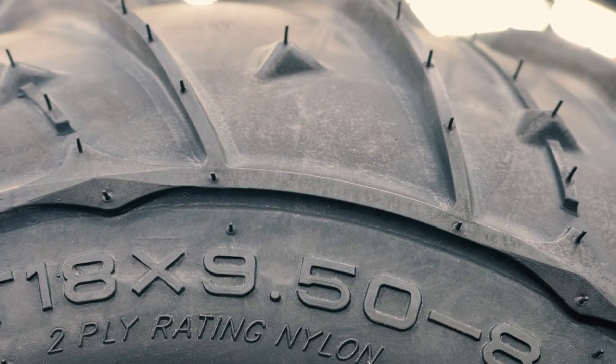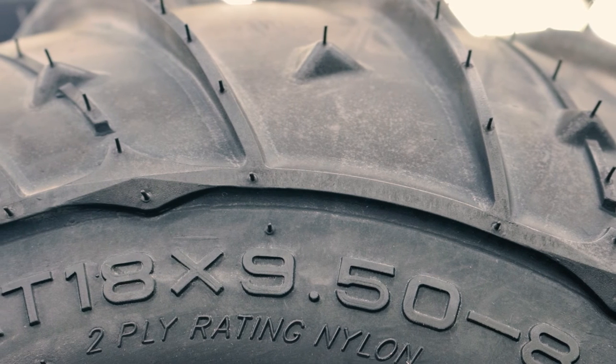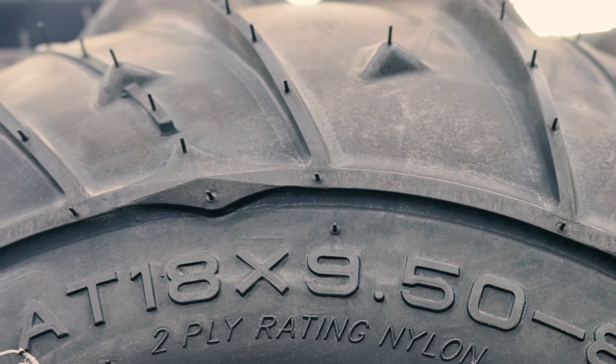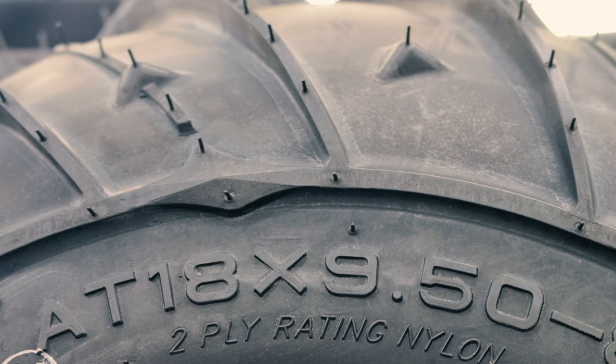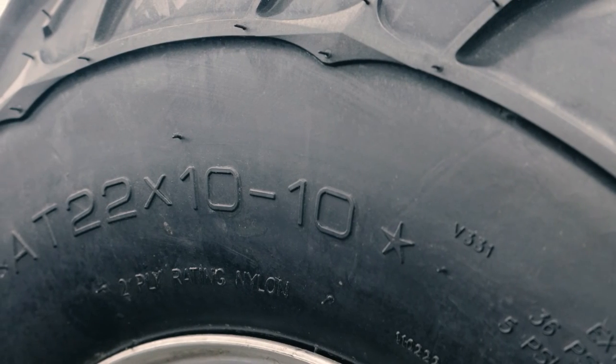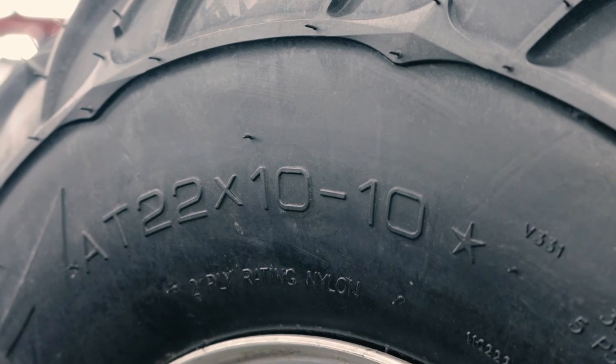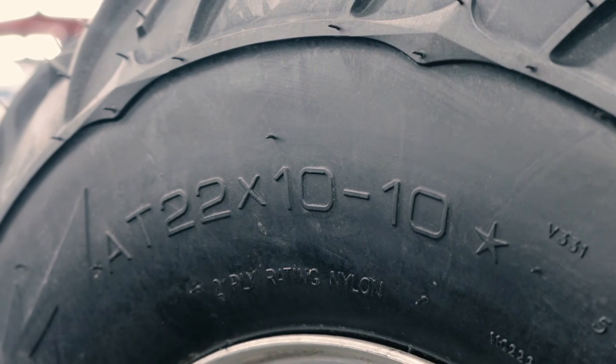The Ocelot Zipper Rear Tire is currently available as an 18x9.5 to fit 8-inch wheels found on smaller ATVs like the Yamaha Raptor 90. There is also a 22x10 for 10-inch wheels found on mid-size ATVs such as the Honda TRX 250X.